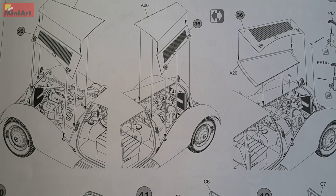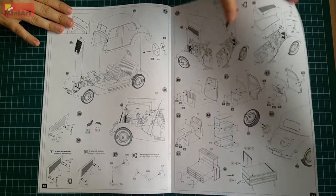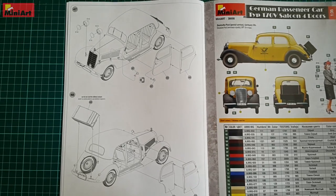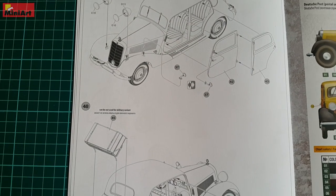The bonnet can be positioned open or closed and even though some experts say it isn't perfectly accurate, I found it to be very nice indeed. Same goes for the doors — not about accuracy, but about the open or closed position. You can pretty much show off everything inside.